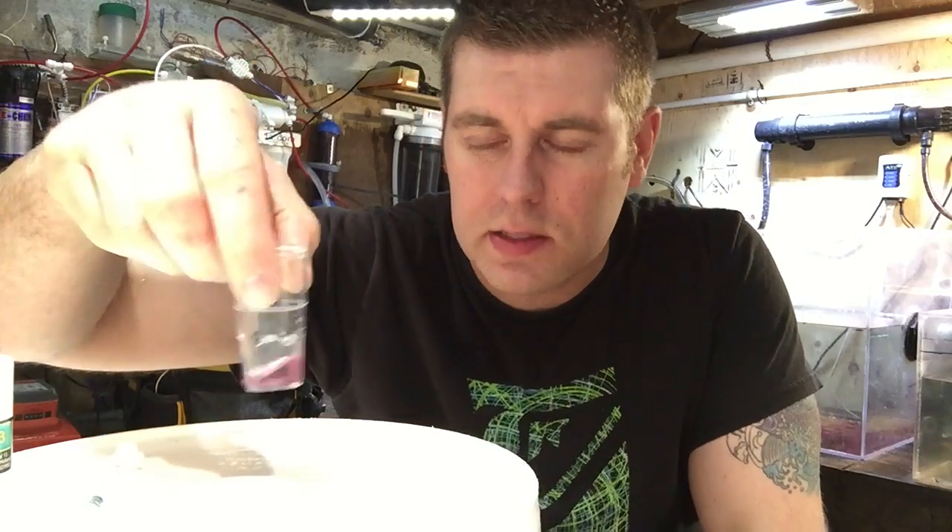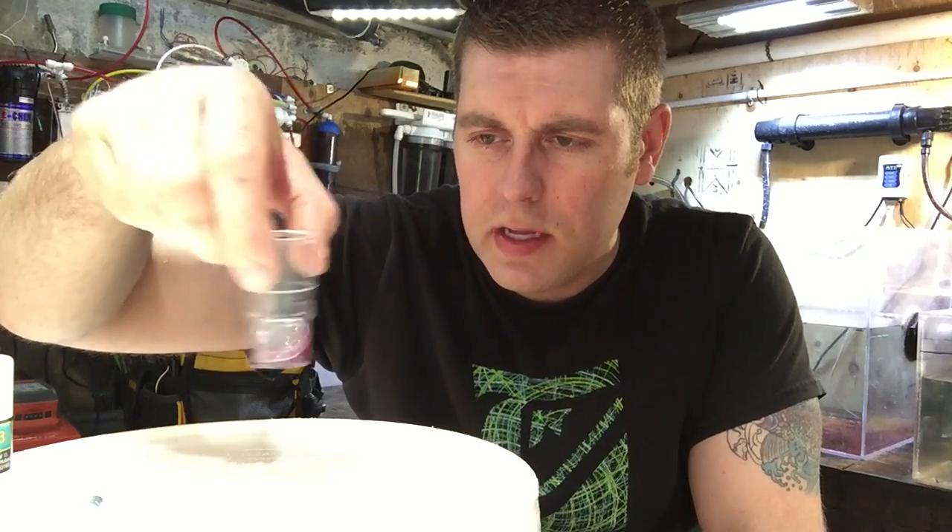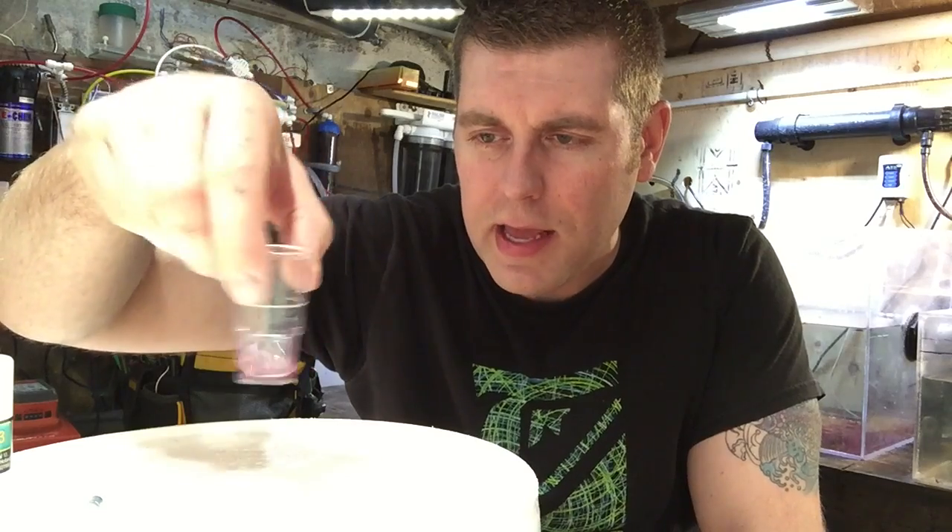Now we're going to shake this for 10 seconds — counting to 10. Alright, so that's all mixed up now.